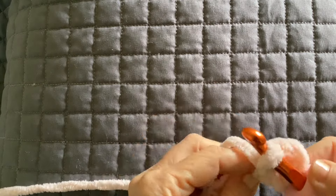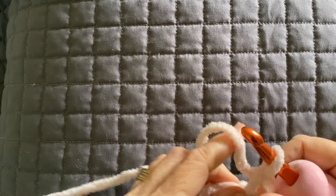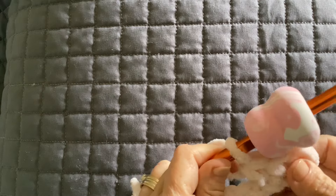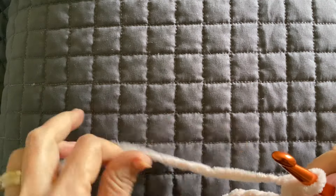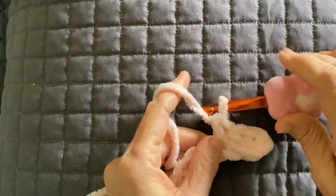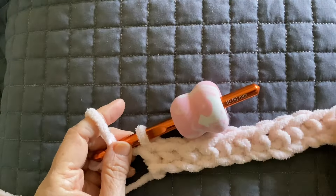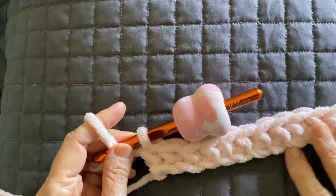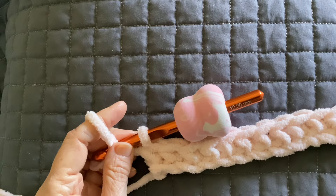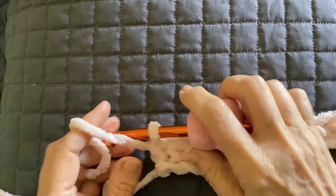Do that all the way down your row. I chained 80 for mine — I'll put the measurements on. I'll meet you when you get to the end of your first row. I'm using a 10 millimeter crochet hook. You could go down all the way to an eight. I do switch over to an eight millimeter for the border.